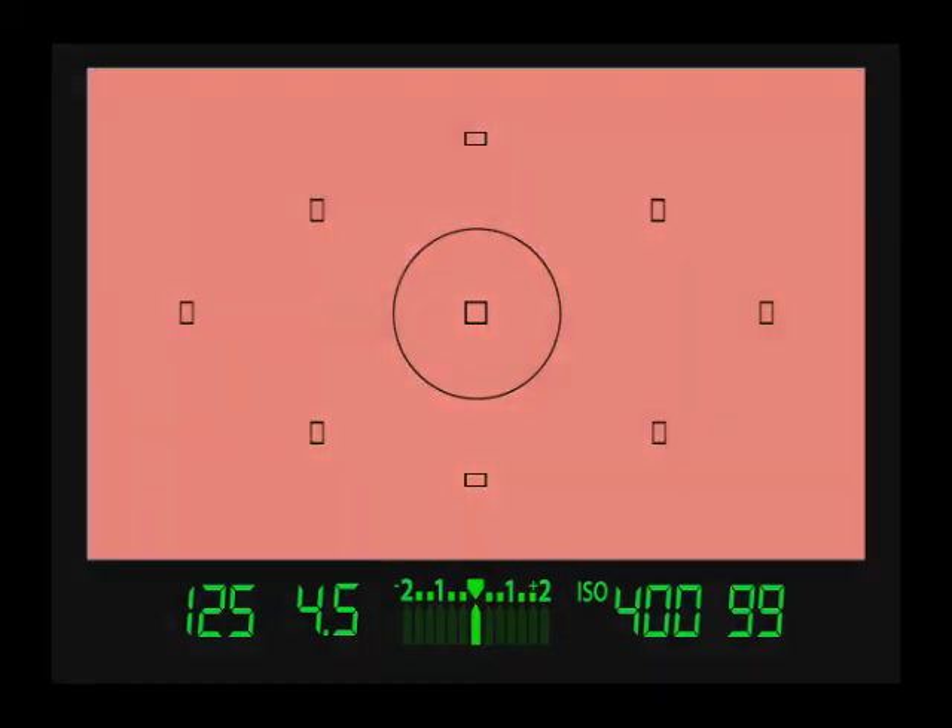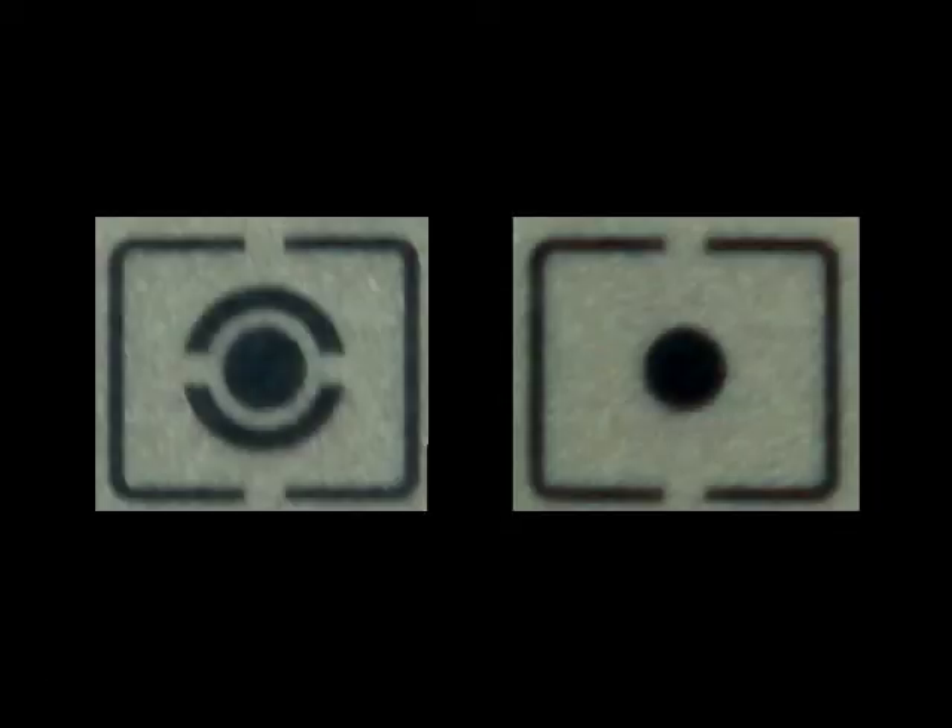What I recommend for beginners is to just stick with the evaluative and spot metering modes, because their patterns are easy to remember, and they're pretty easy to predict, and they're really easy to adjust.